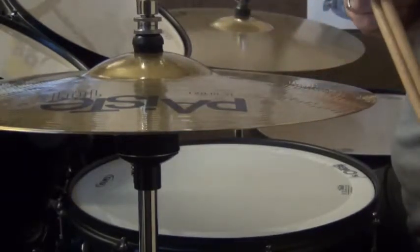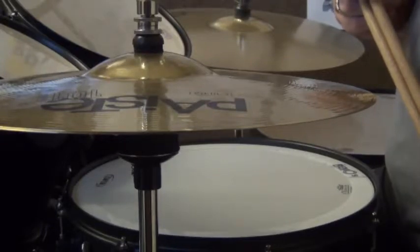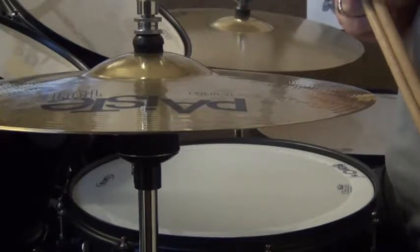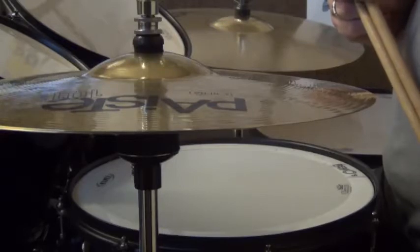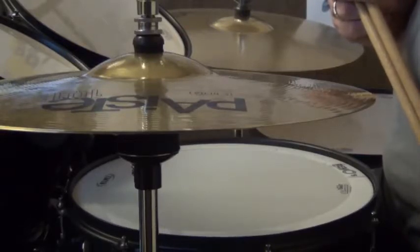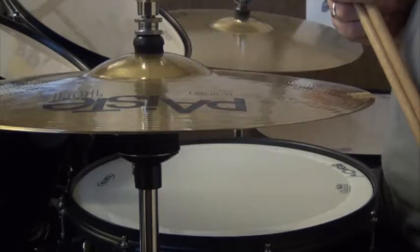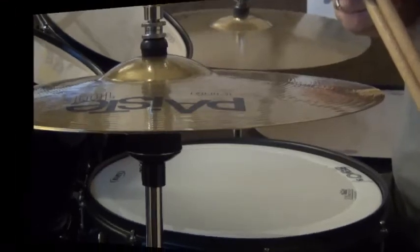Let those hi-hats sizzle. The problem is, when you're teaching yourself to do it, is training your brain to get that foot to move just a short distance to get that sizzle. So it's all a matter of training. Get stuck in with a bit of practice and your hi-hats will sound better once you can make them sizzle and sing.